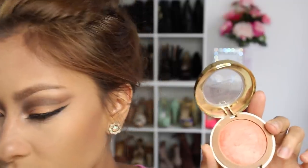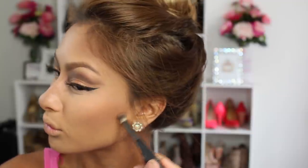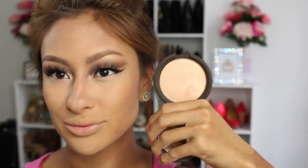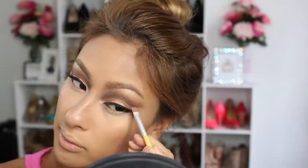Next I'm doing my cheeks using Milani's Luminoso — one of my favorite blushes for the summertime. It's a nice coral color with quite a bit of shimmer, it's so glowy and beautiful. Then I contoured a little bit more and applied Jaclyn Hill's Champagne Pop highlight — absolutely gorgeous, so glowy and fabulous on my skin.